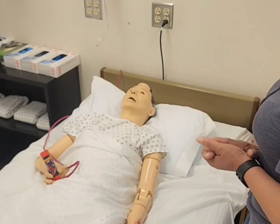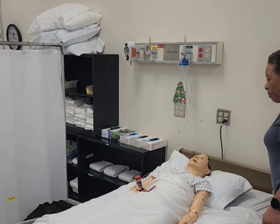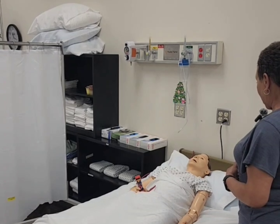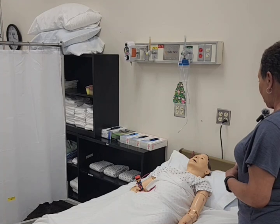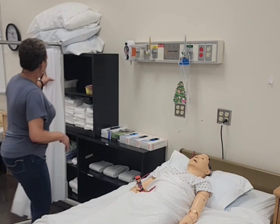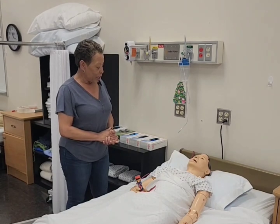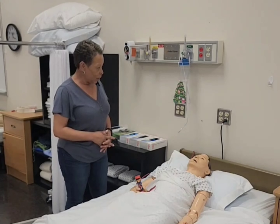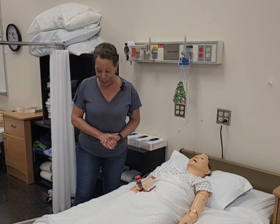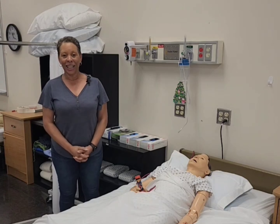Before I leave, Mrs. Jones, I just want to make sure your bed is still in a low safe position — and it is. Your bed wheels are locked. You still have your call light in your right hand. Would you like me to open your privacy curtain or keep them closed? Open? Okay, there we go, I have them opened up for you. Before I leave, is there anything else I can do for you — a magazine or a cup of water? No? Okay, are you comfortable? All right, Mrs. Jones, you have a good day. Washing hands. Skill complete.